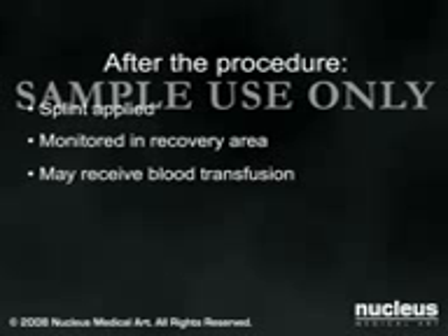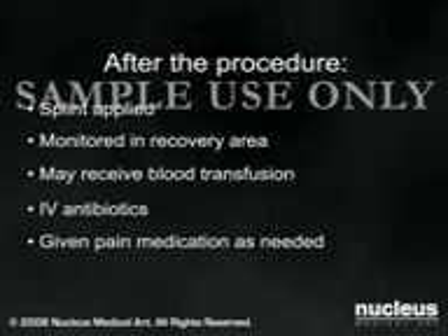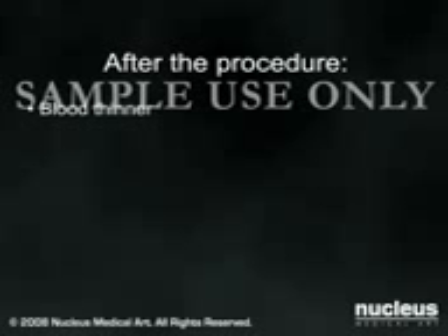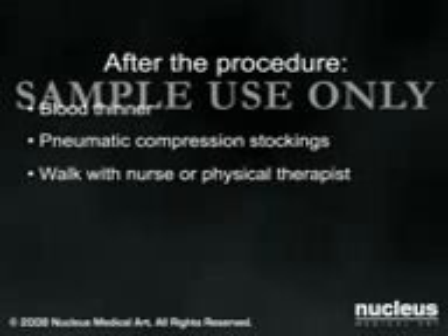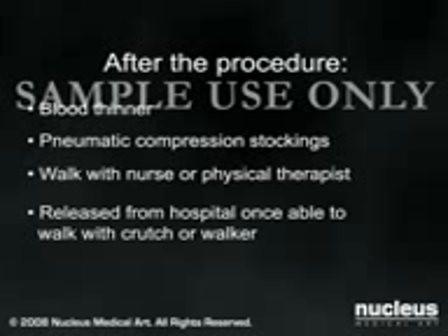Once stable and awake from the anesthesia, you will be transferred to your hospital room, where you will continue to receive intravenous antibiotics for a short time, and given pain medications as needed. To prevent blood clots from forming in your leg, you will be given a blood thinner, asked to wear pneumatic compression stockings, and encouraged to begin walking as soon as possible after the procedure. A nurse or physical therapist will help you get out of bed and begin using your new knee. Most patients are released from the hospital once they are able to walk with the aid of a crutch or walker.